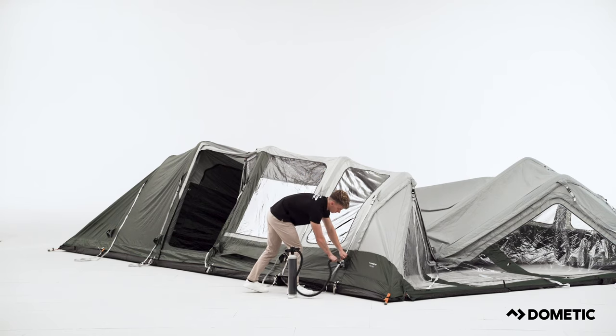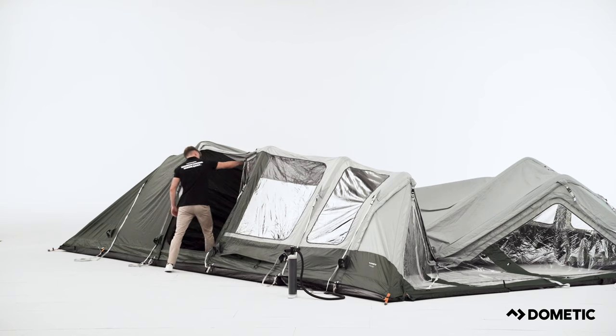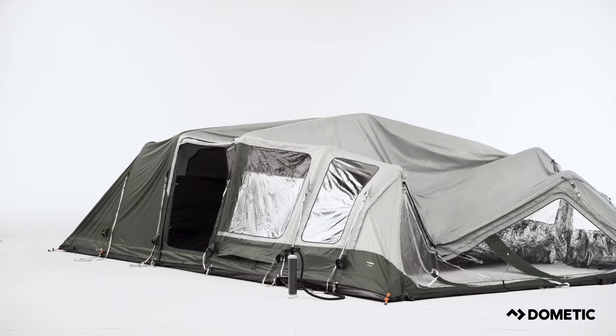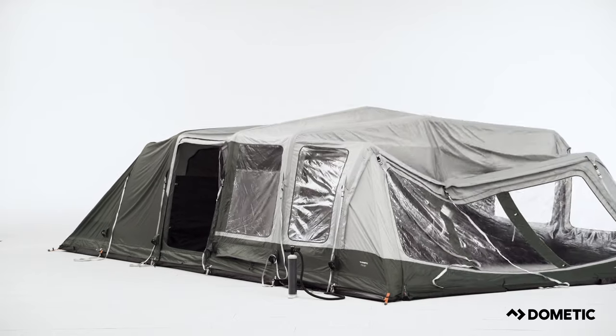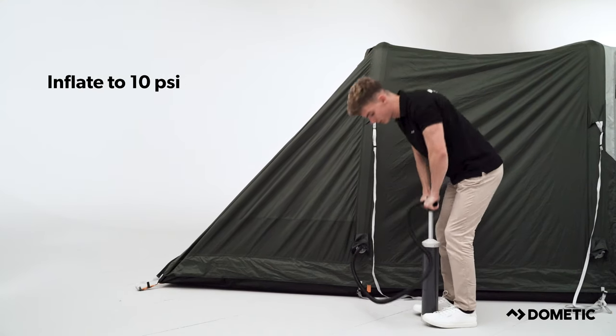Once all the air poles have been inflated, enter through a side door and help lift the tent so it takes its shape. Now, fully inflate each air pole to 10 psi.